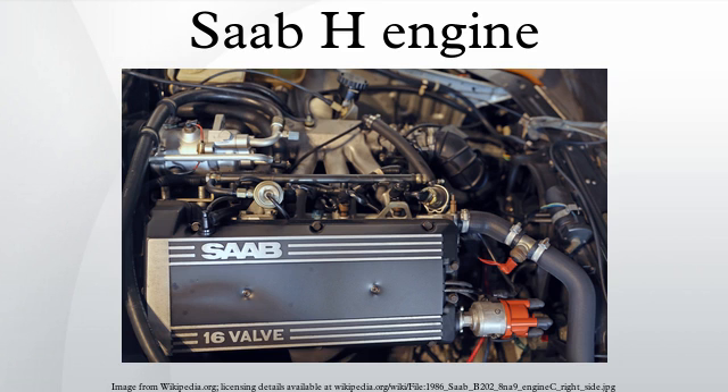It was available with 100 PS at 5200 RPM using a single carburetor, 108 PS at 5200 RPM using a dual carburetor, 118 PS at 5500 RPM using Bosch K-Jetronic fuel injection, and a turbocharged fuel injected version with 145 PS at 5000 RPM. In 1986 an intercooled version of the turbo engine also became available, producing 155 PS at 5500 RPM.